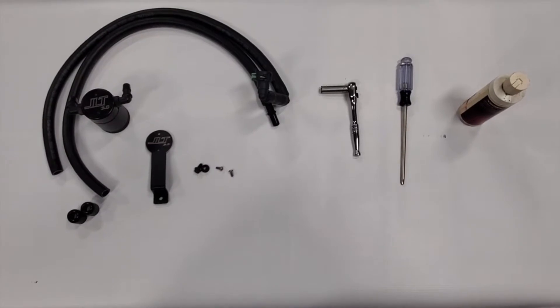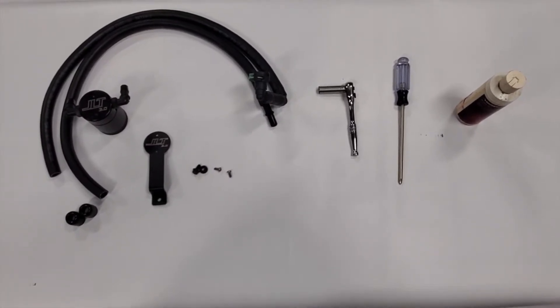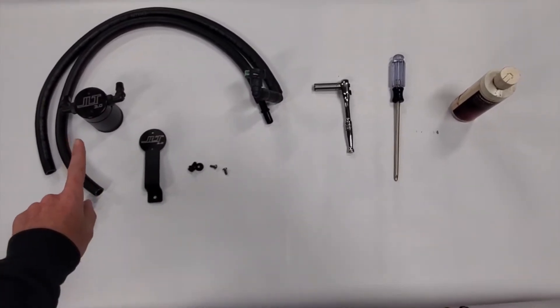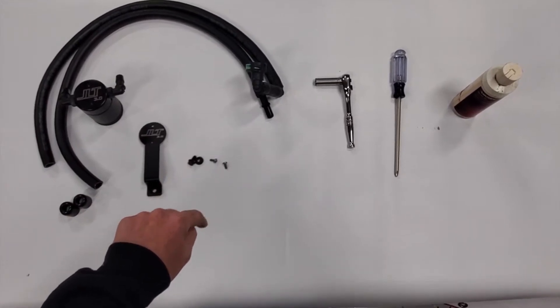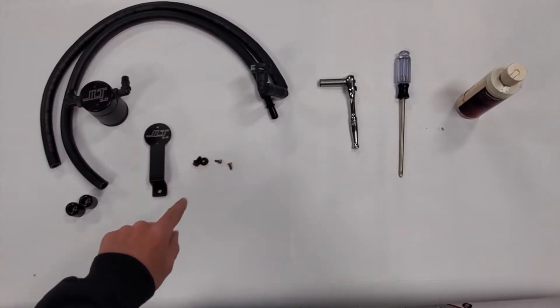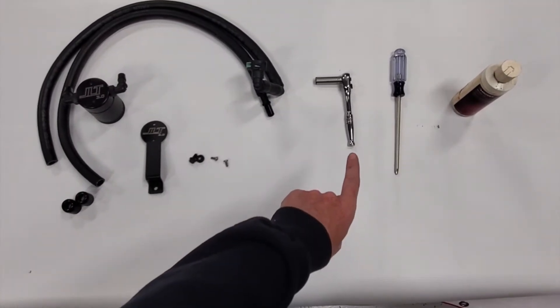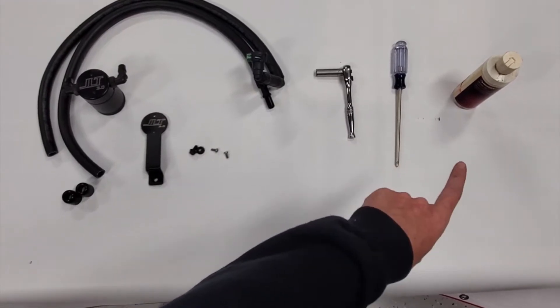We're going to walk you through the installation of the JLT oil separator on your 2.3 liter Ford Explorer EcoBoost. Included in the kit is the oil separator, mounting bracket, mounting nut and bolt and screws, two hoses with quick connect fittings and dress up ends. Tools you'll need for installation are a 10 millimeter socket and ratchet, Phillips head screwdriver, and light oil.